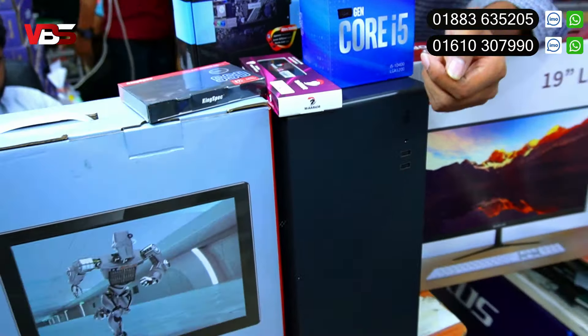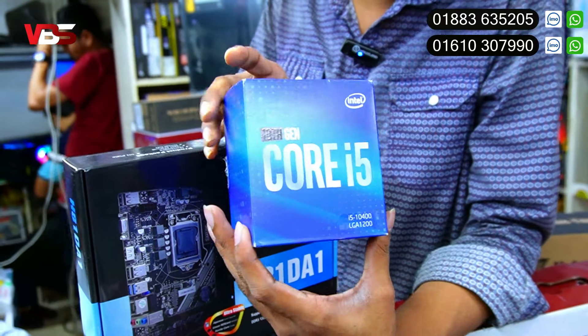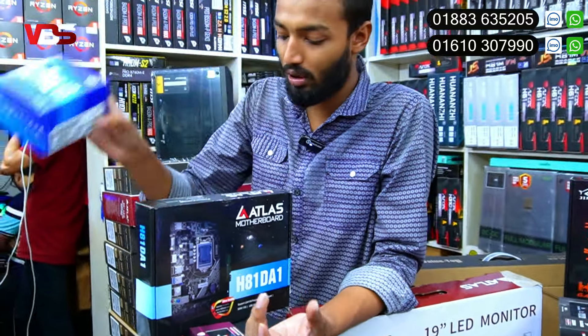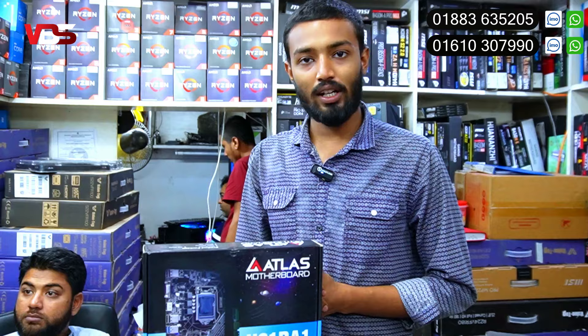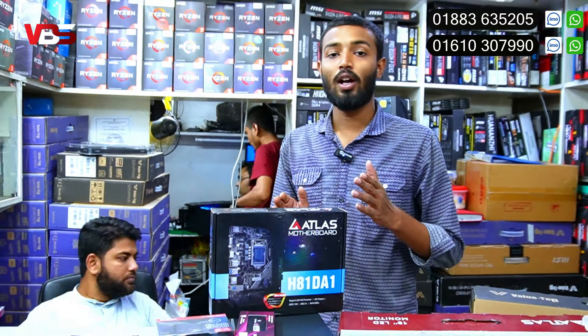Because it is a good processor for 4th generation. If you look at the box, this is a good one. You will indeed have a good one. You will need a good one for 4th generation.